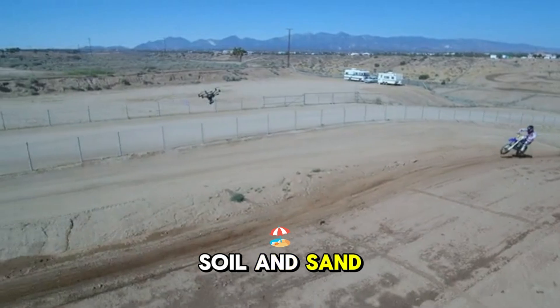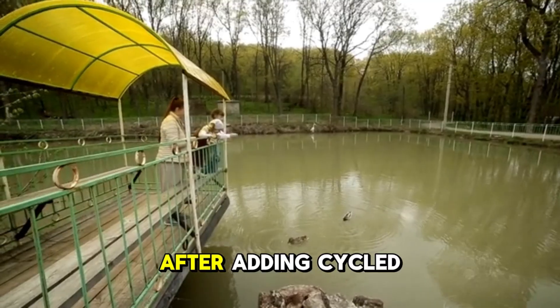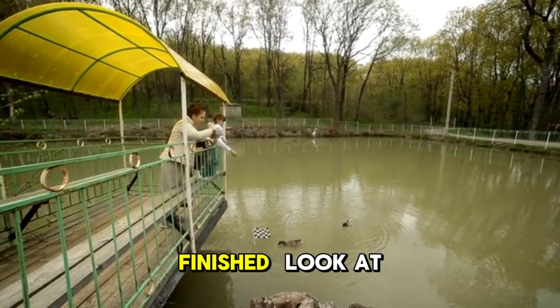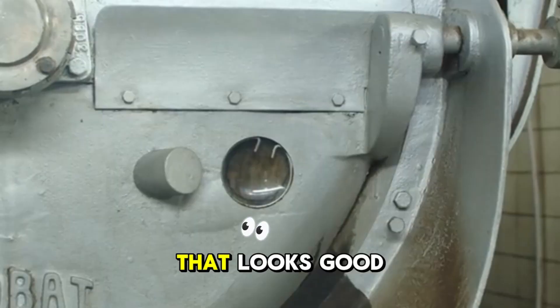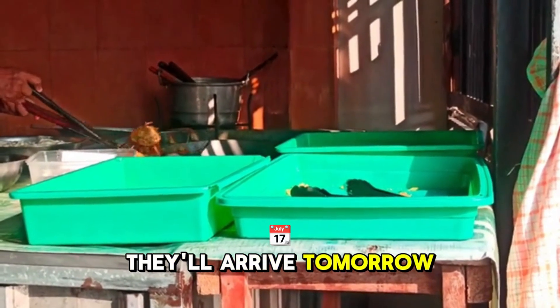I spread some soil and sand. Pebbles, wood, and plants were my final decorations. After adding cycled water, the enclosure was finished. That looks good — I have fun plants for tadpoles. Speaking of those, they'll arrive tomorrow.